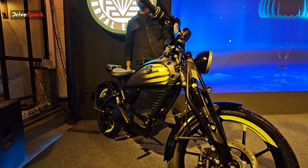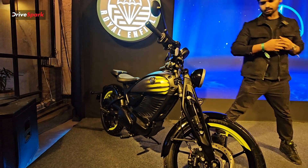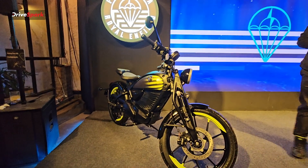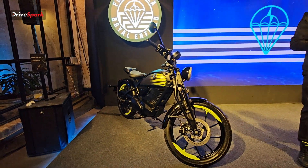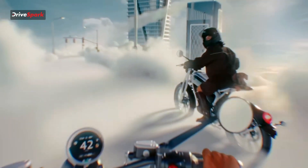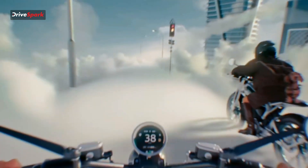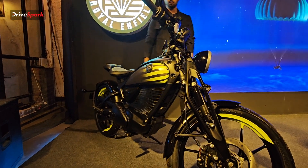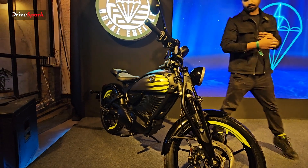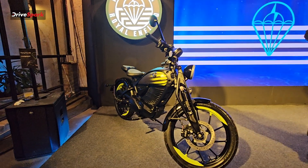We have very less information about this motorcycle, but whatever information we have we will be sharing it via this video. First things first, have you ever thought that a Royal Enfield could be lightweight? We are talking about almost 110 kgs — 110 kgs will be the weight of the Flying Flea. They have achieved this by using forged aluminium for the overall frame and lightweight materials like magnesium in the wheels.